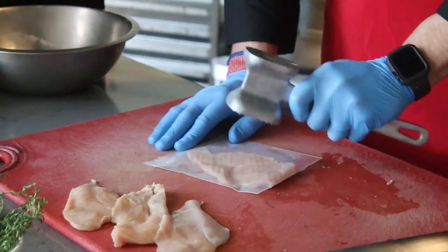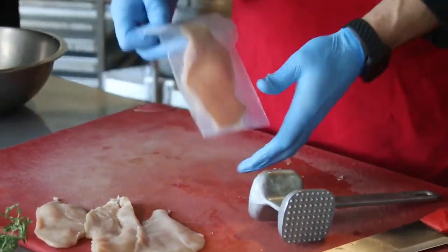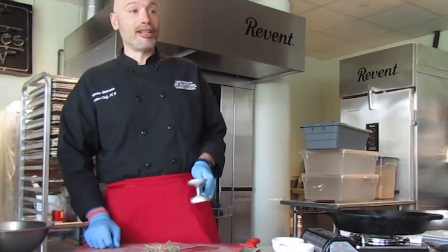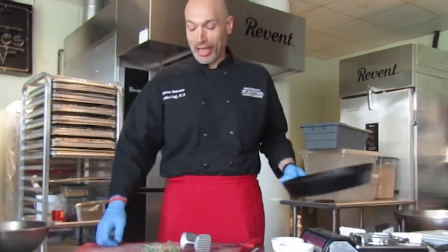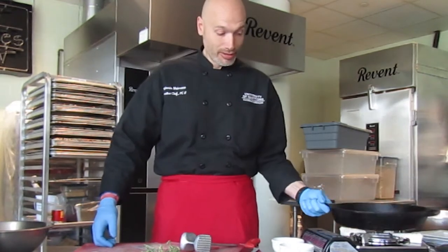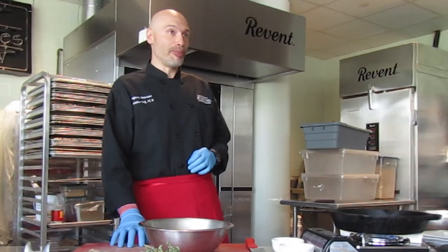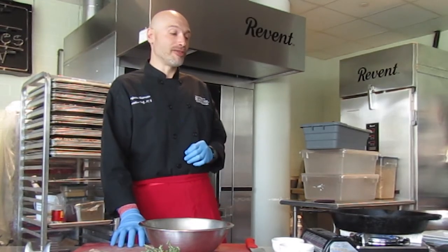The reason we want an even thickness is so that all of your chicken cooks at the same time. Give that a little bit of a pound — you don't have to go crazy, you just want to make sure that it's even throughout. If you don't have a meat mallet, you can actually use a pan. We're going to turn our pan on to about medium heat. One of the biggest mistakes in a kitchen is starting off your food in a cold pan — you need to heat up the pan. That's going to give you the best sear and the best flavor.